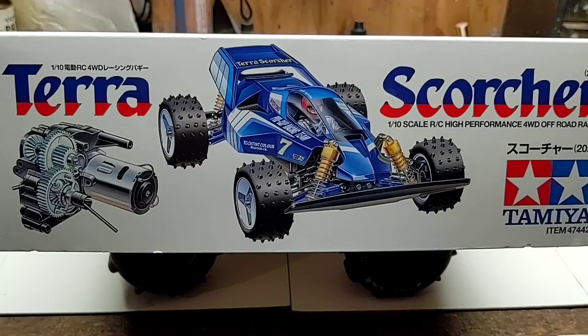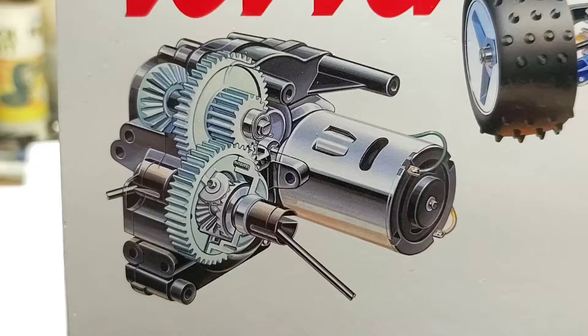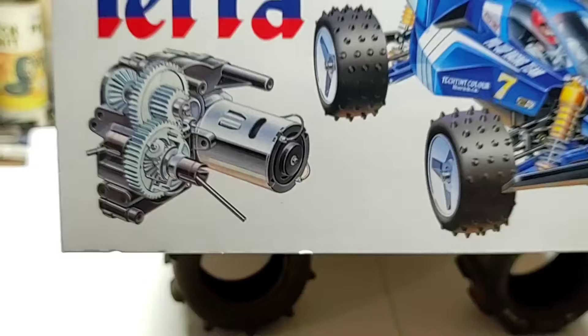1/10th scale four-wheel drive Terra Scorcher, high performance four-wheel drive off-road racer, 2020 version, Tamiya. A good look at our rear transmission or main transmission, rear differential, counter gear coming off the pinion gear, little bevel gear on the side which leads to the prop shaft going up to the front differential. There's a good peek at that rear differential and transmission area and how everything works back there.